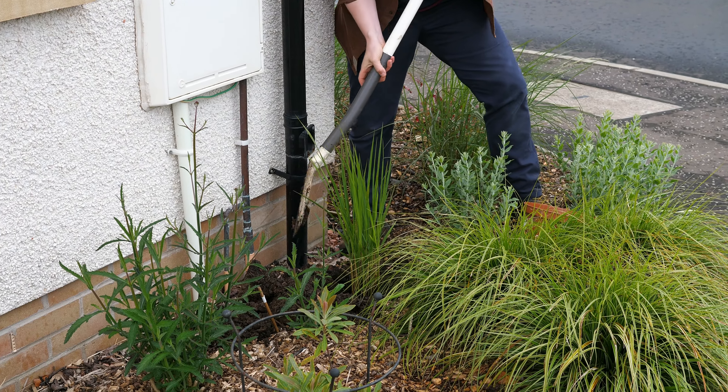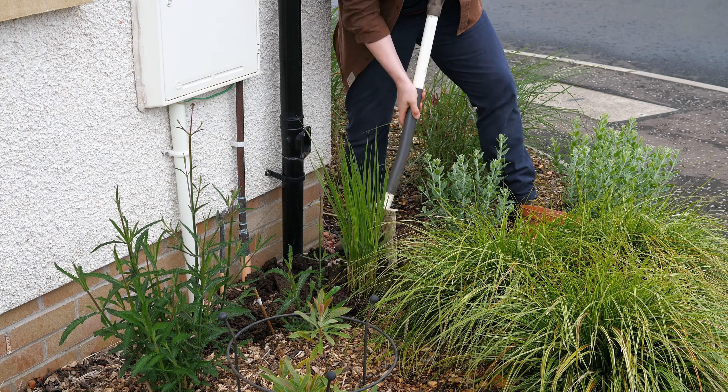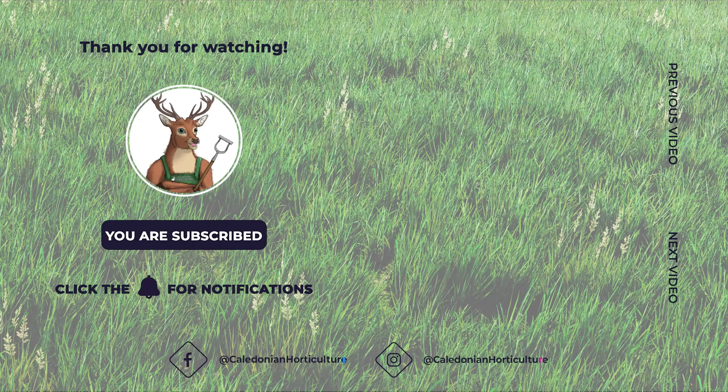Maintain the levels in your bird baths and wildlife ponds. In the warmer months it can be more difficult for birds to find water, and water will evaporate too, so keep a close eye on the bird baths and wildlife ponds and top up where needed.